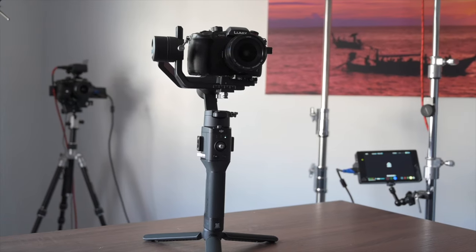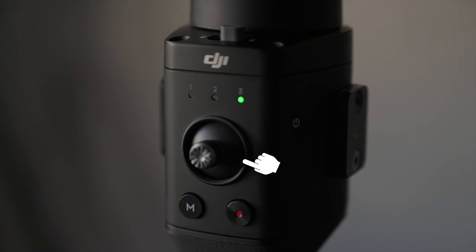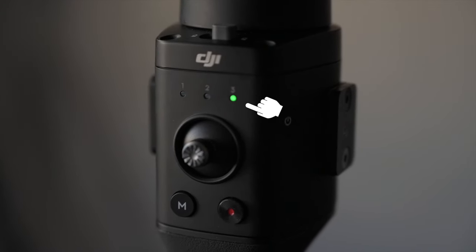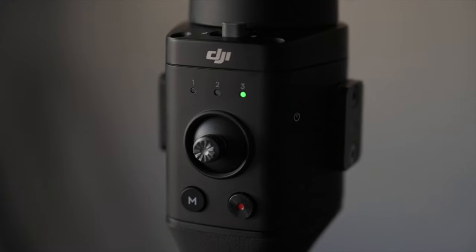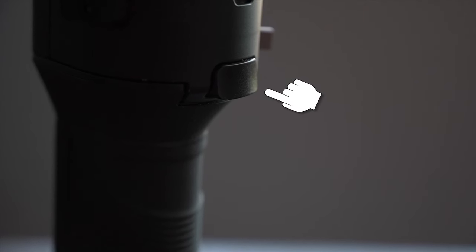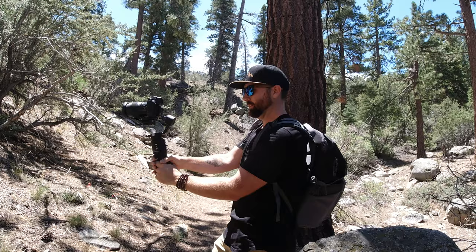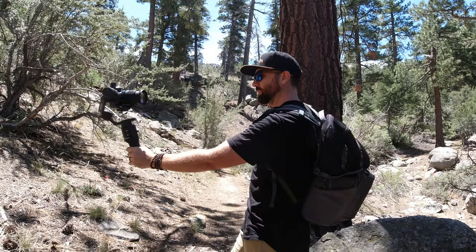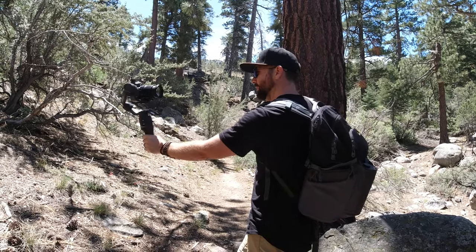Let's talk about the layout of this gimbal. You have your joystick on the back, an M button, a record button, and buttons one, two, three at the top for different modes. There's not a lot to it — you just switch between three modes. You also have your trigger on the back. Double click it and it recenters. Click it three times and it goes into selfie mode, so if you're a vlogger you just click three times, it turns to look at you and you can shoot yourself easily.